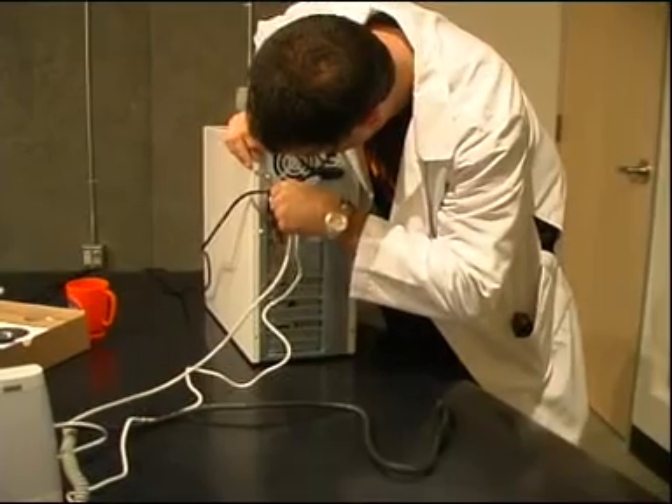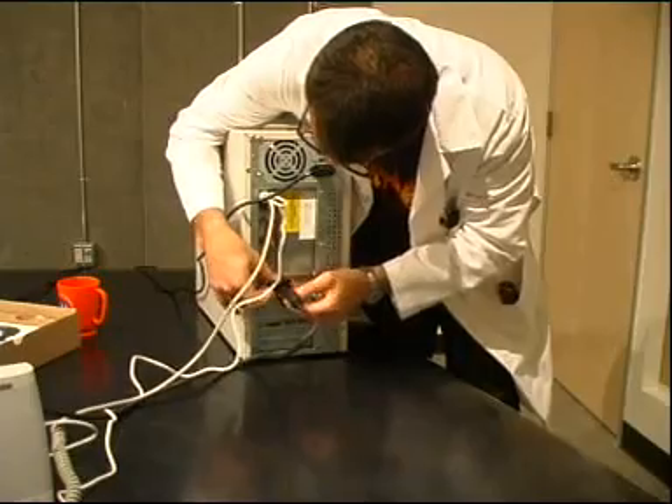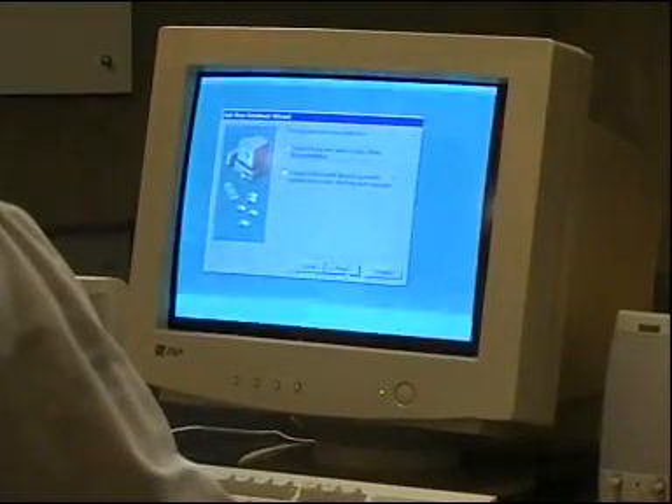Congratulations! Your new card is now operational once you restart the computer and install the drivers provided to you by the vendor.